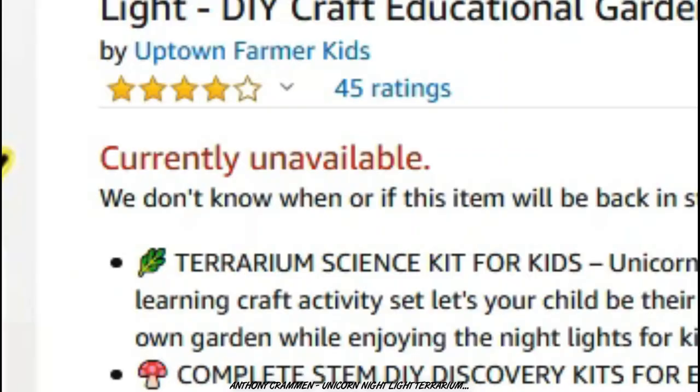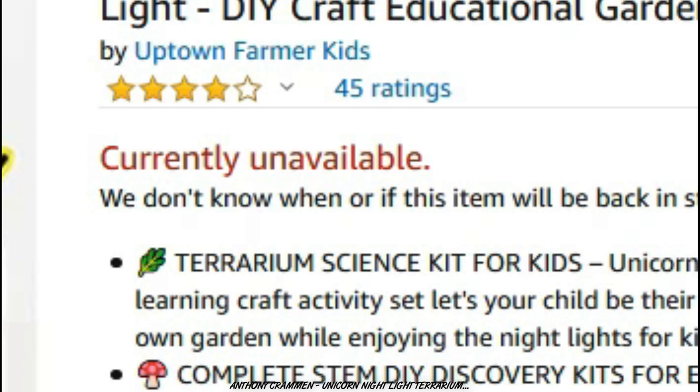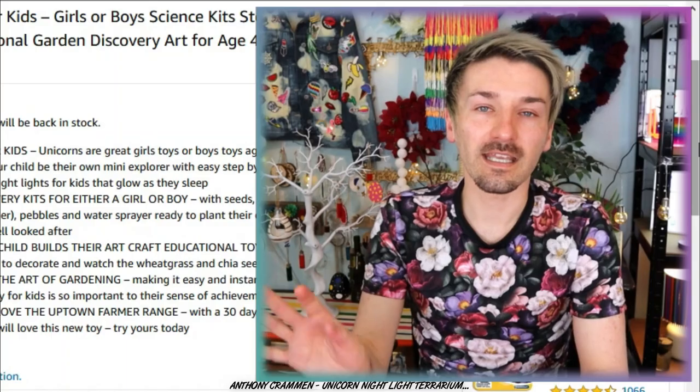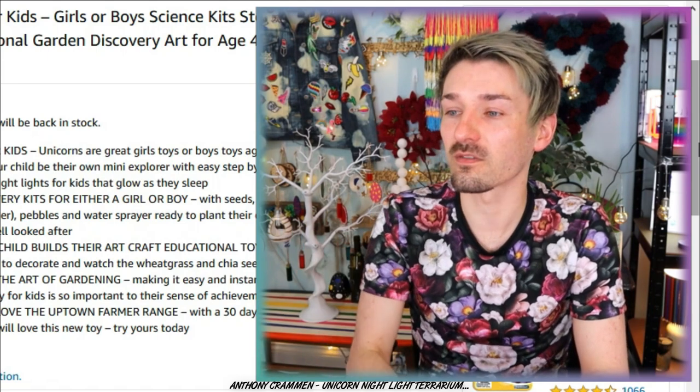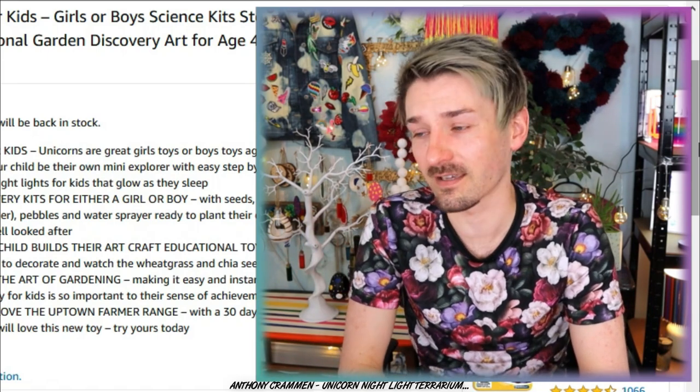Wordy — it's a wordy title! And apparently it's unavailable, you can't buy this one, it is that popular — I feel so important that I managed to get one! It says unicorns are great toys for ages 4, 5, 6, 7, 8 and up, and I am quite happy that they've marketed this as either girls or boys. Usually when you think of unicorns they're like, oh just for girls! But no, they're inclusive, and I appreciate that — that automatically wins you a point!